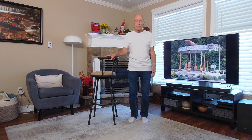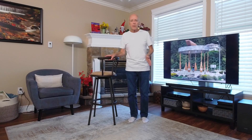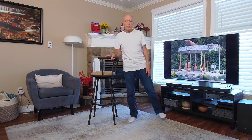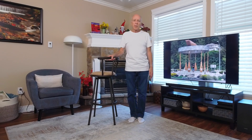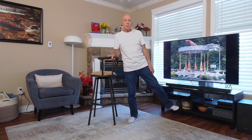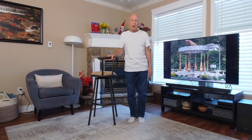The exercise is really simple. We're just going to shift the weight slightly over to the right leg and we're going to lift our foot up and then bring it back down again. Up and back down again. Go as far as you can. Up and down.